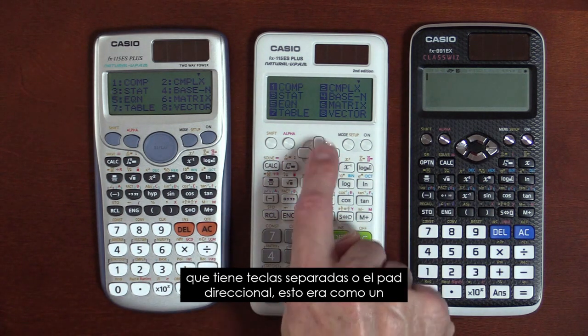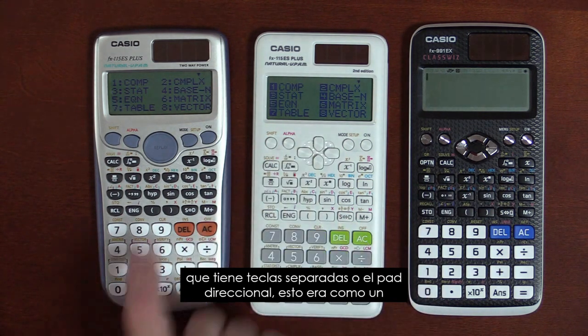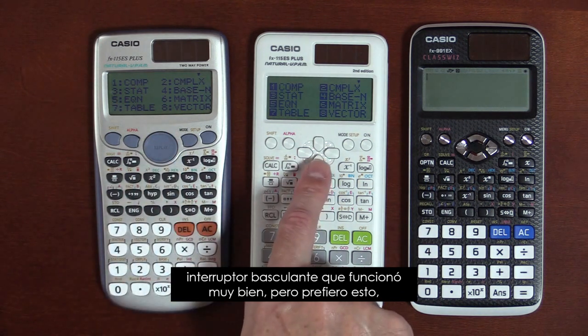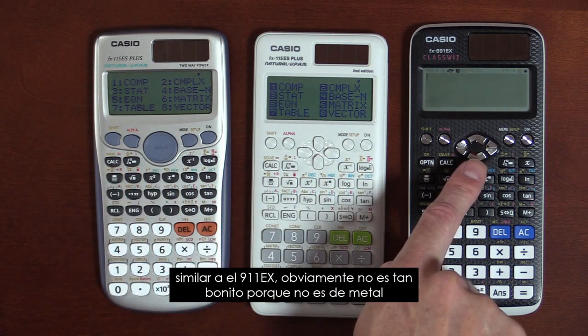You'll notice it has separate keys for the directional pad. The previous version was like a rocker switch, which worked great, but I prefer this — similar to the 991EX.